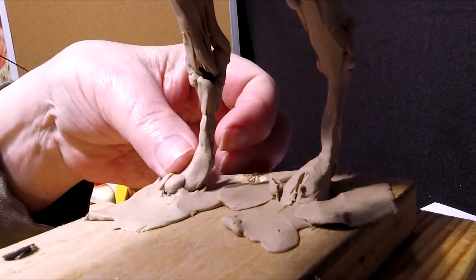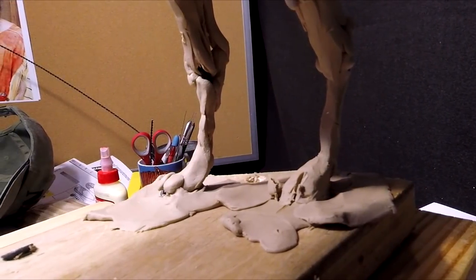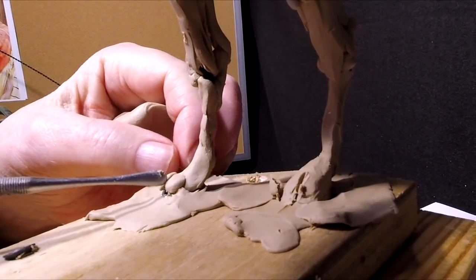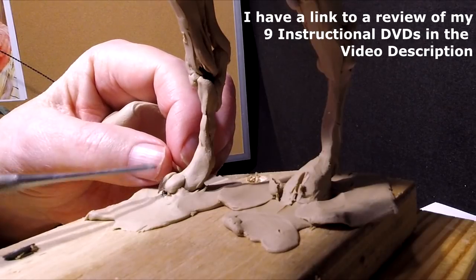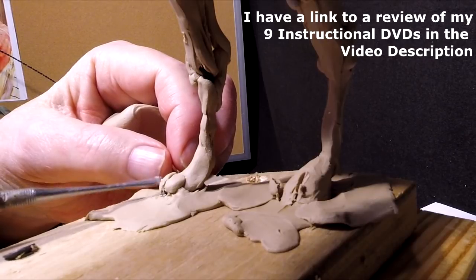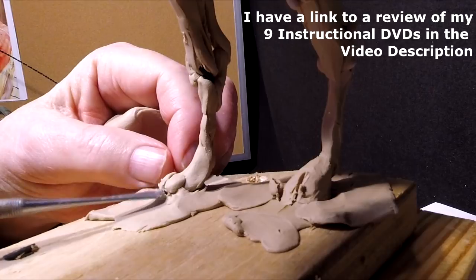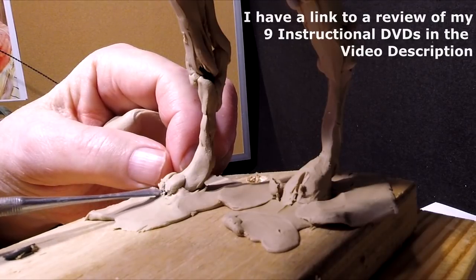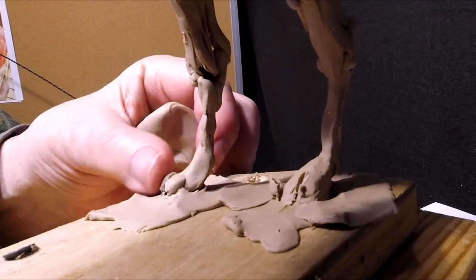By the way, for those of you who don't know, I've got nine sets of DVDs on how to sculpt, and I've put over 50 years of my experience and knowledge into those DVDs, so they're well worth the expenditure. And it helps keep me going.